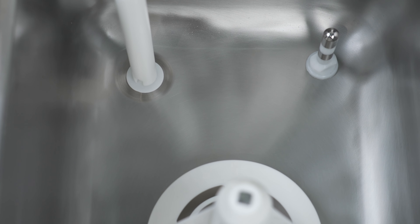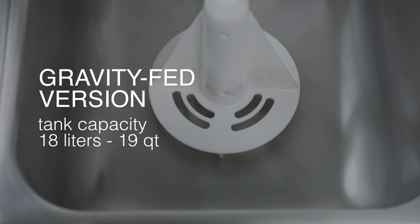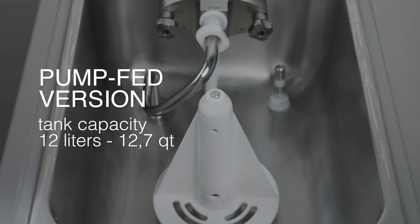All models are available in both a gravity-fed version with an 18-liter tank and a pump-fed version with a 12-liter tank.